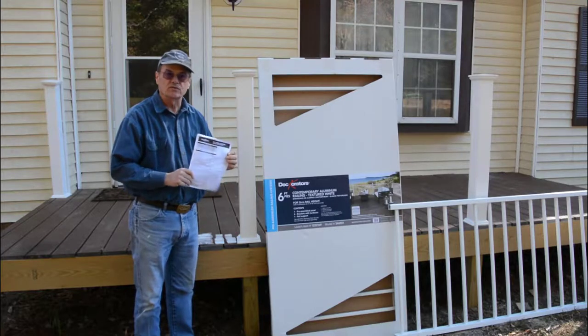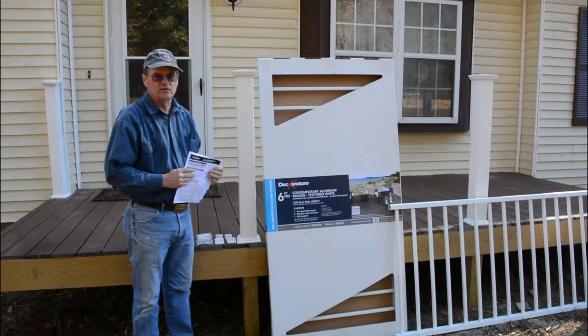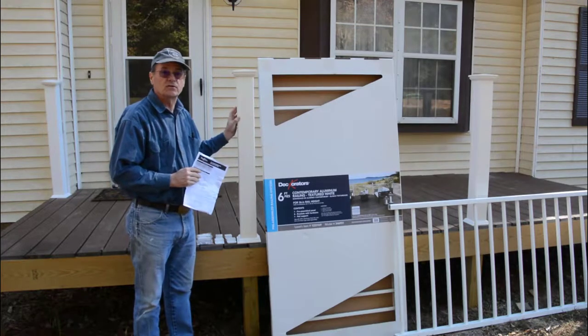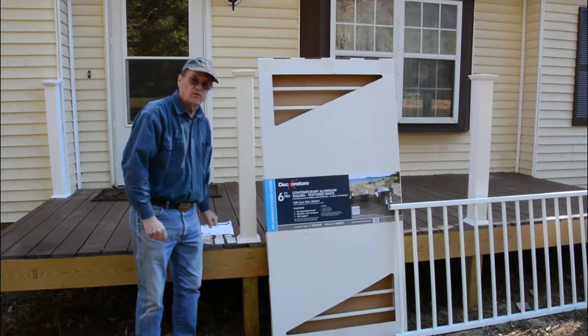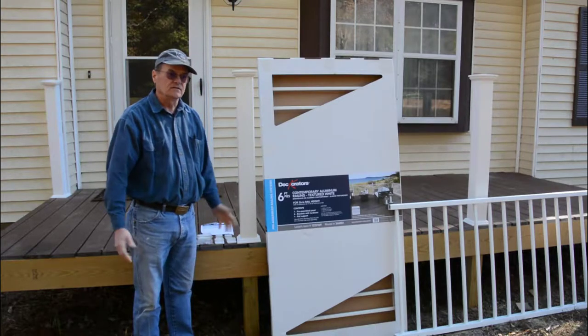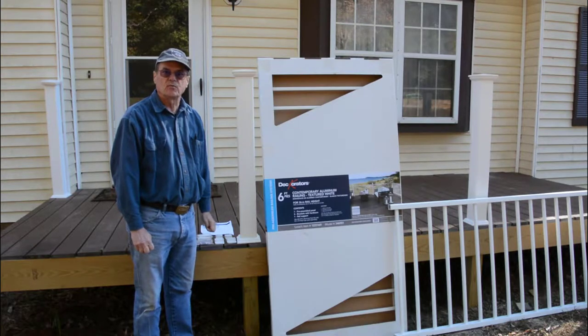It also comes with instructions, and you may want to read over them before you start. One thing that was a little disappointing — but not too big of a surprise — was that when we did the post covers there were no instructions, but they were pretty simple to install anyway. So that's what we're going to be doing today: showing you how to install these pre-assembled aluminum porch railings.